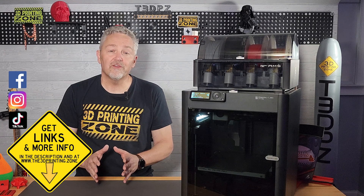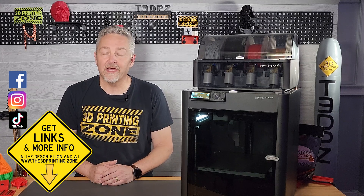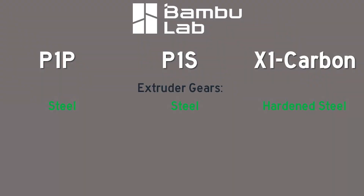The differences between these printers are just as profound as their prices. Starting with the extruder gears, both P-Series printers have regular steel gears, while the X1 has hardened steel. This continues with the nozzle, with both P-Series having stainless steel and the X1 again having hardened steel.